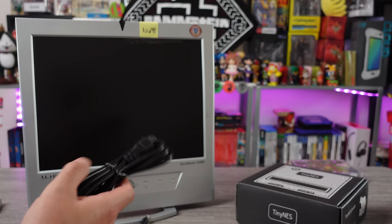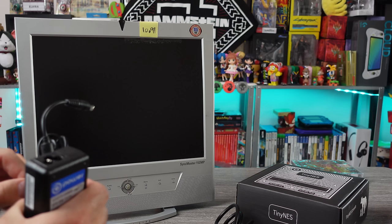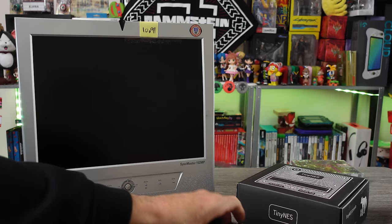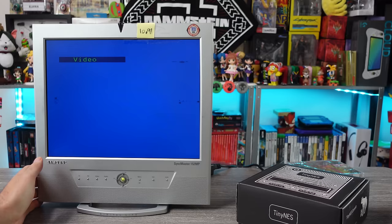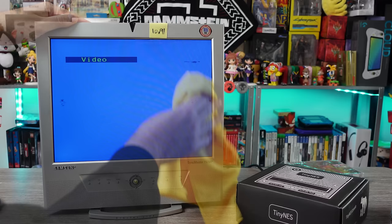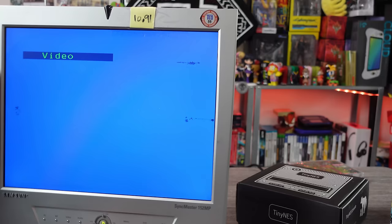So let's find out if this thing works. She's plugged in — did it turn on? Oh, we got power! The hell is that? It's like the screen's dirty. Nope — son of a bitch. Can you see that? There are dark spots, like dead pixels. I thought it was dirt at first, but it's not. Those are messed up pixels. Damn.